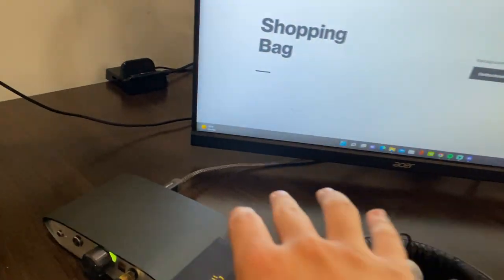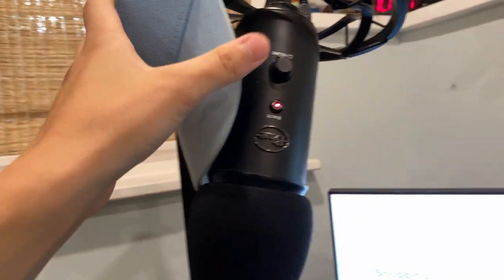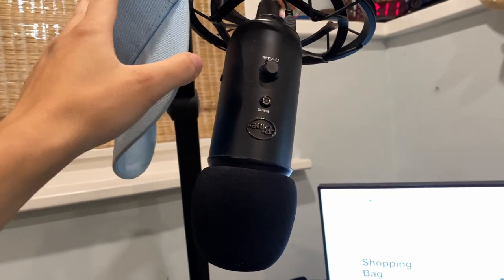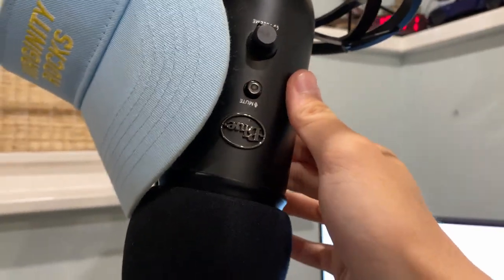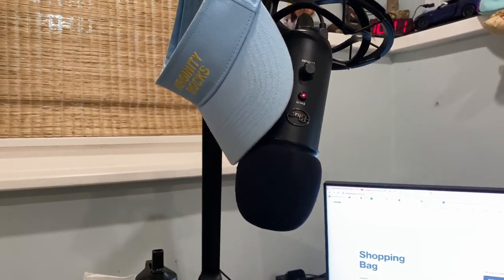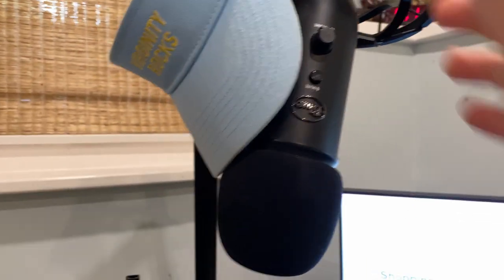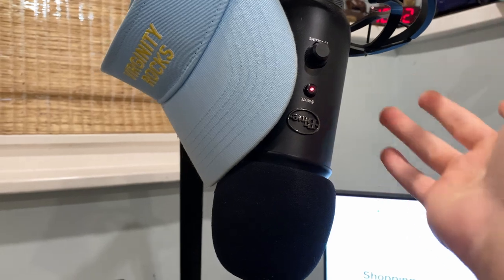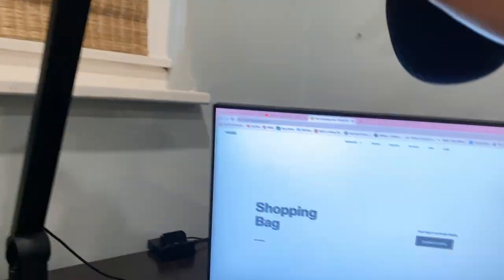For my mic and headset setup, I'm using the Blue Yeti. I think the Blue Yeti gets a lot of flack but it works out great for me. I got the bundle about two years ago with the arm and the mic. There are always better mics out there — XLR ones which I do eventually want to get into — but for now this gets the job done.